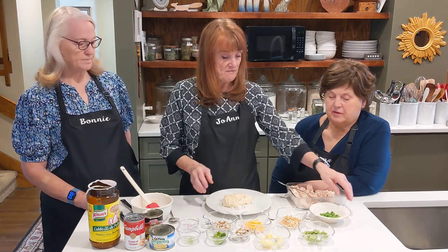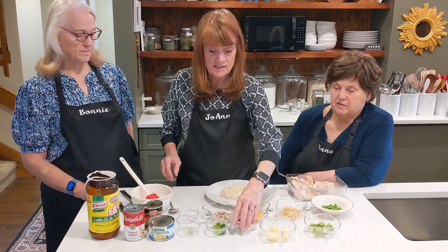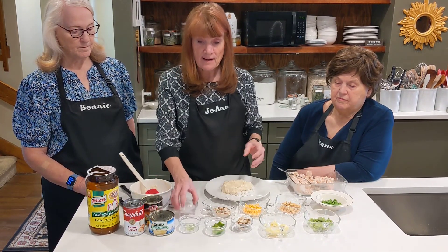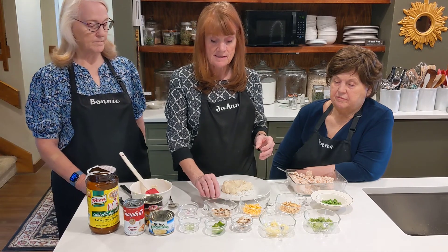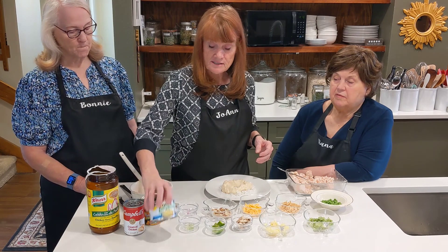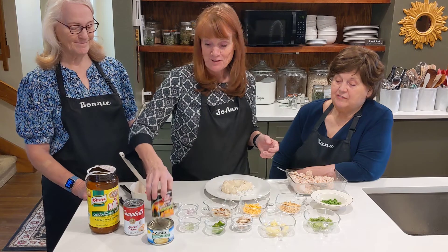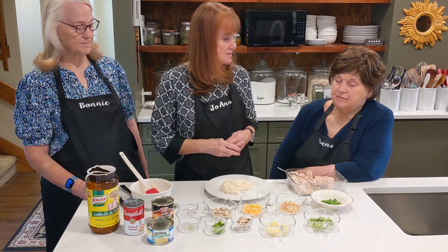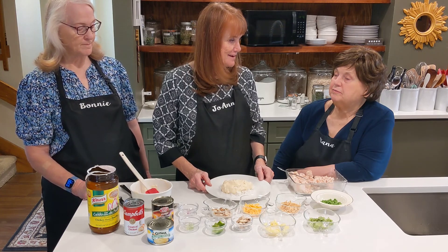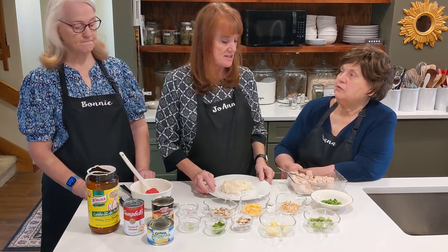We have peas, chopped broccoli, some pineapple, cheddar cheese, some mushrooms, some green pepper, green onion, red onion, and sliced almonds. You could also put water chestnuts, bamboo shoots, or mandarin oranges. Some other things we thought of: olives. We'll have a full list on the recipe.